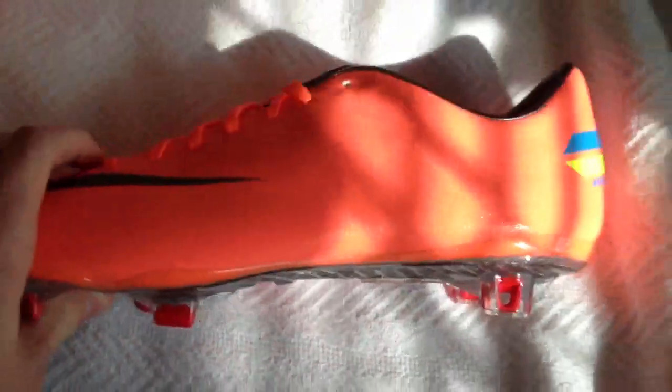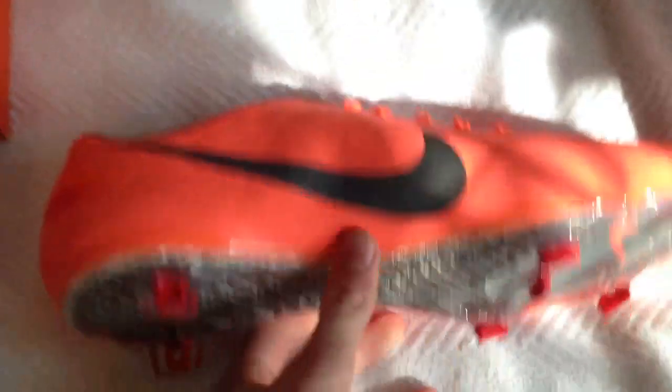When I saw videos of these, I kind of thought they looked really skinny. But the heel studs are actually pretty wide, so I think it'll be fine. The boot looks great.